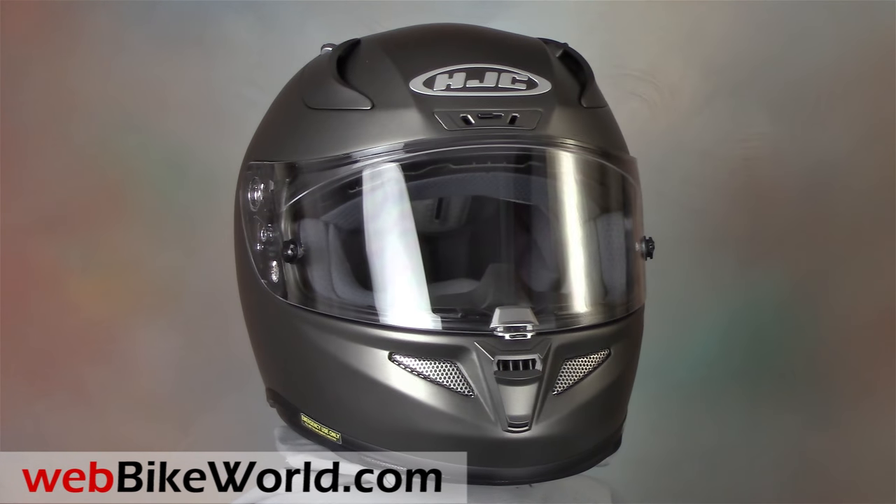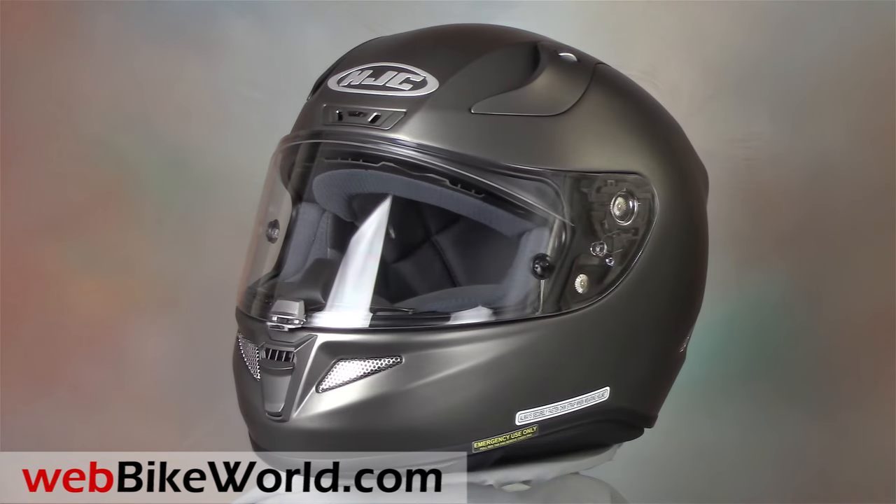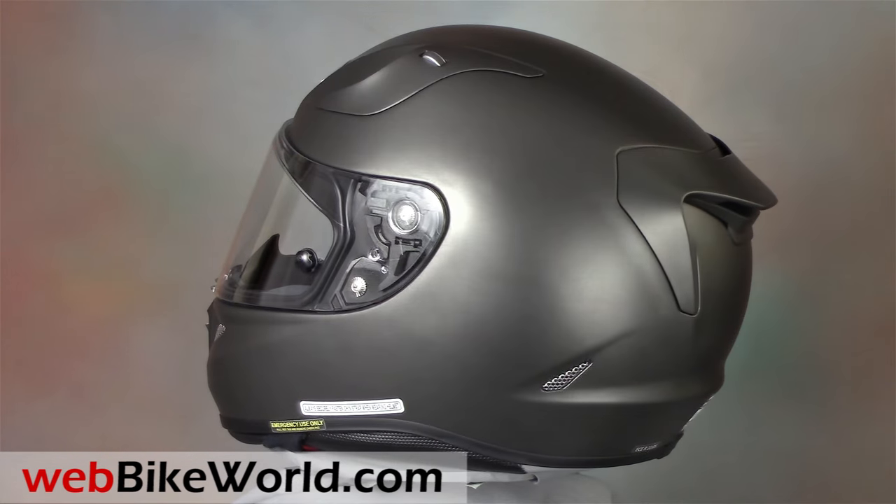Welcome to WebBikeWorld.com. This is a quick look at the new HJC RPHA 11 Pro motorcycle helmet. For the full review, photos, and all the details, please visit WebBikeWorld.com.